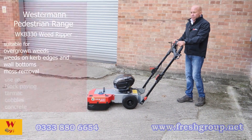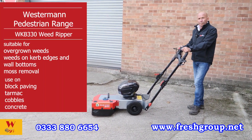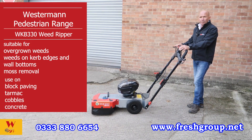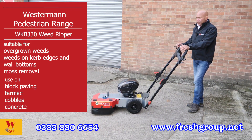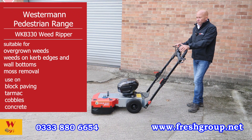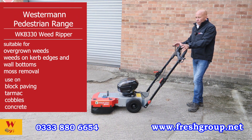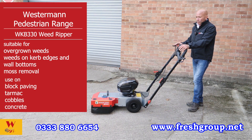This is the Westerland 330 WKB weed grip machine, primarily used to establish and grasp weeds for having, pulp weed and tarmac, and also for removing weeds on wall borders.